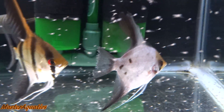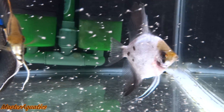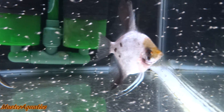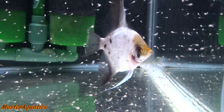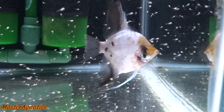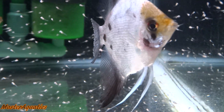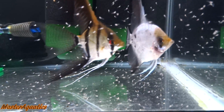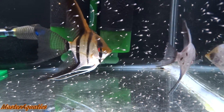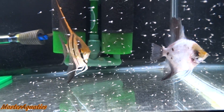When they all become free swimming, that's when you want to go ahead and start feeding them and taking care of them. How you decide to raise them is up to you — you can have the parents raise them if they are capable, or you can raise them and hatch the eggs yourself artificially. I have videos on how to do both, so check the description for videos that will help you in breeding angelfish.